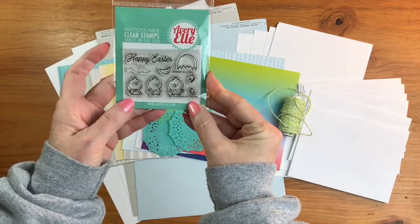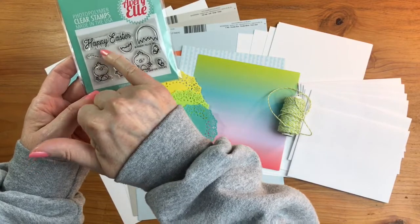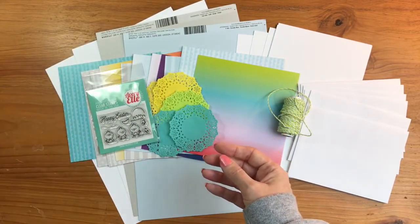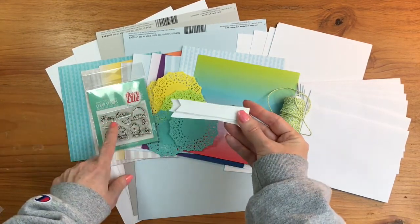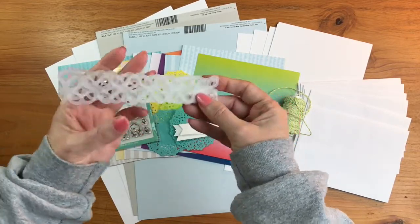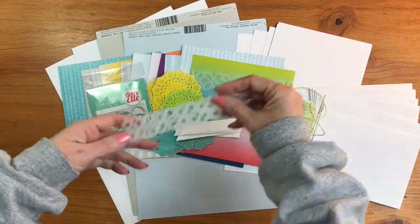Then you're going to receive the stamp set, which is awesome — you get a little sentiment of 'Happy Easter,' three adorable little chicks, an egg, some butterflies, and a little flight pattern. You're going to get six die-cut banners so you can stamp 'Happy Easter' on those for your card fronts, as well as some little lace borders die cut out of vellum — you'll get enough of those for all your card fronts.